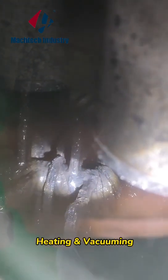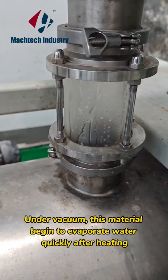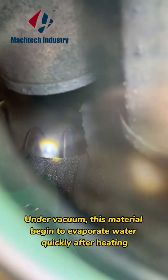Heating and vacuuming. The sight glass can observe the evaporation of solvents. Under vacuum, this material begins to evaporate water quickly after heating.